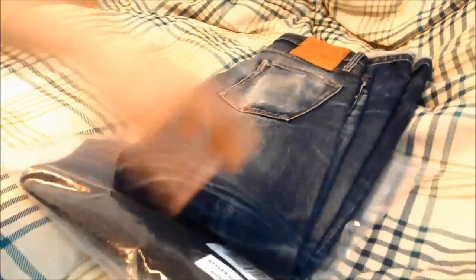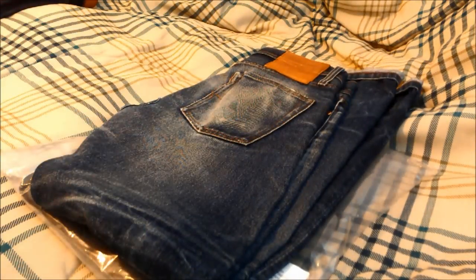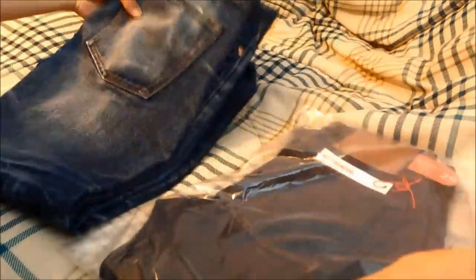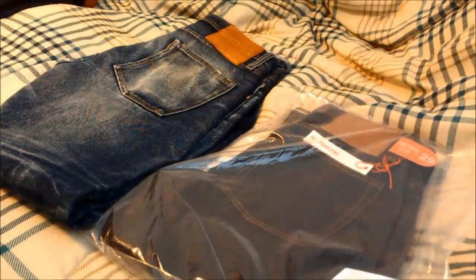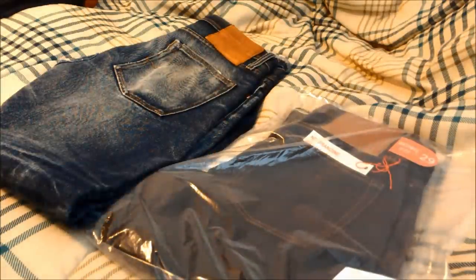My very first YouTube video that I uploaded was my review of my own unbranded indigo selvage denim at the 22-month point — go ahead and check it out if you're interested. At my recommendation and at a much lower price point, I was able to convince my brother to pick up a pair of unbranded indigo selvage denim himself. So today we're going to do a quick look at the brand new pair and then do some comparison between this new pair and my own personal pair at two years old.